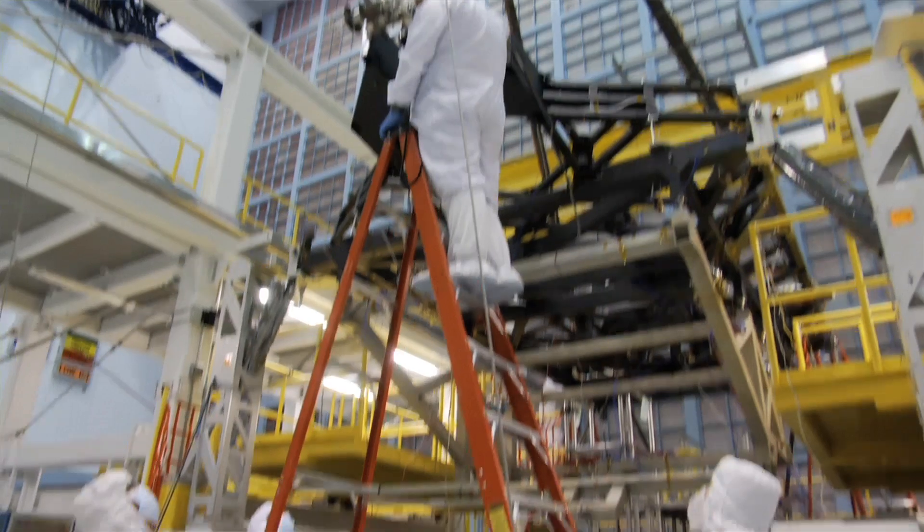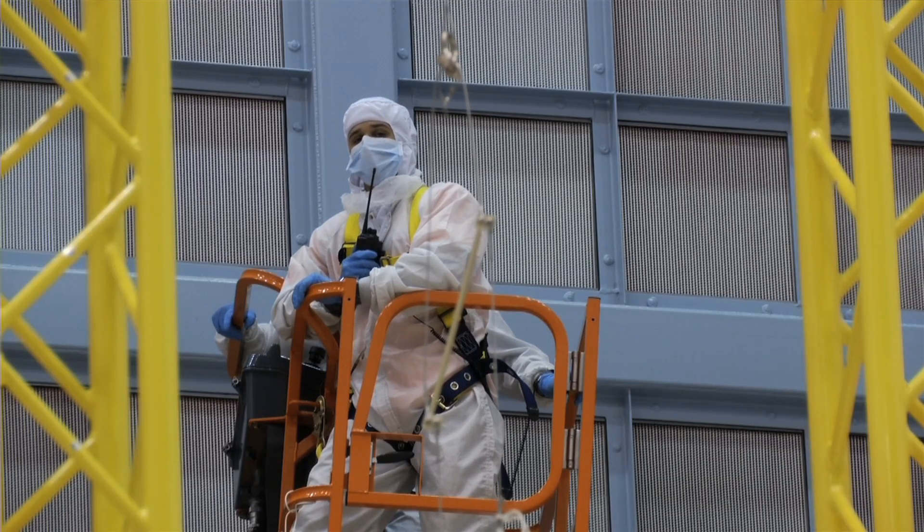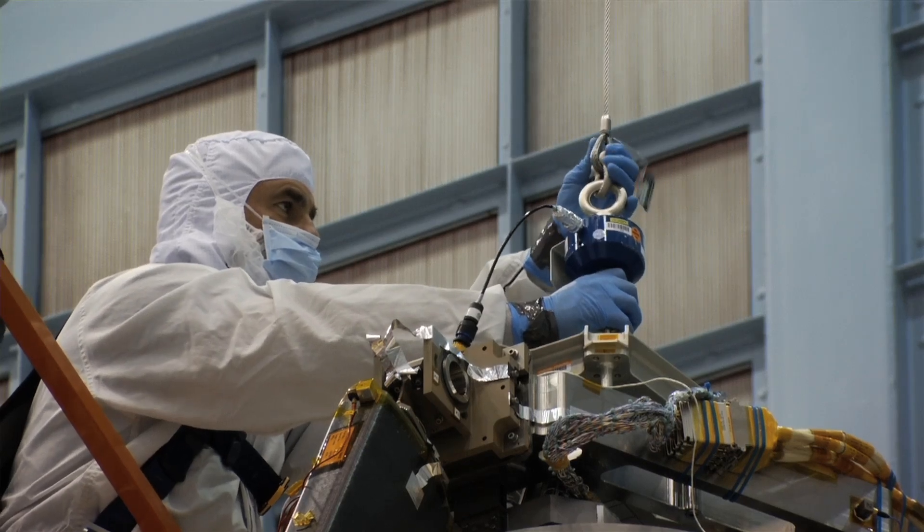So how important is this test? Well, this will be the first time that we are deploying the tripod with a secondary mirror installed. As with anything on this project, every test builds upon another. So we want to be able to master this test and be able to perform it again when we get to the flight hardware.